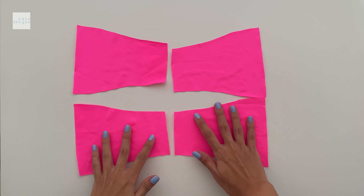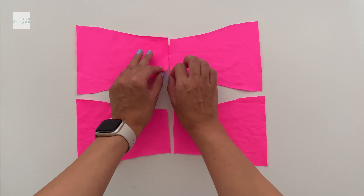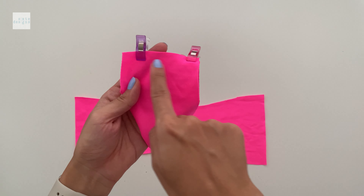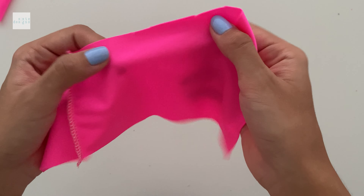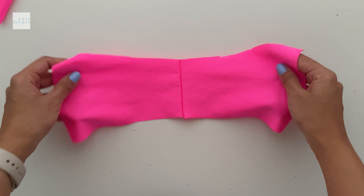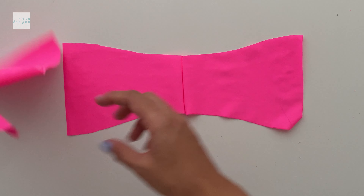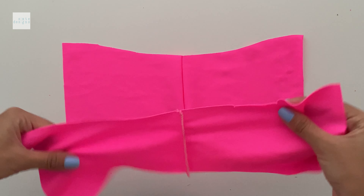Now we can get stitching. We're always going to start with the back, matching both the lining and the self at the center backs, and we're going to do a straight stitch across. Keep in mind where the notches are for the straps, and you want to make sure that you match the right sides together with notches and center seams matching too.